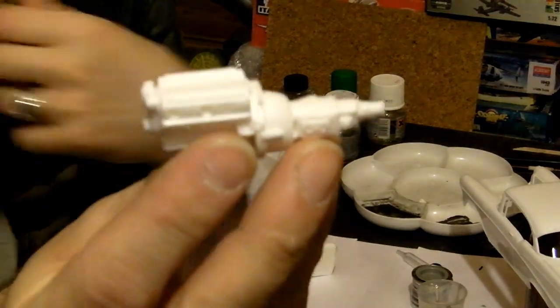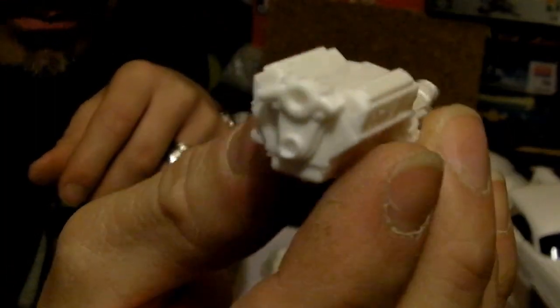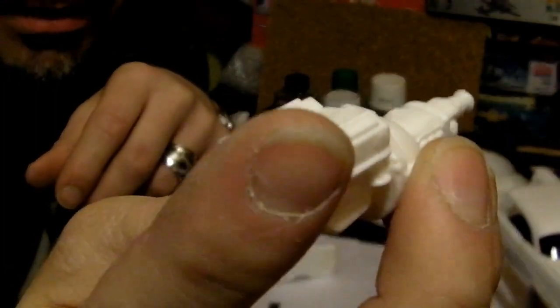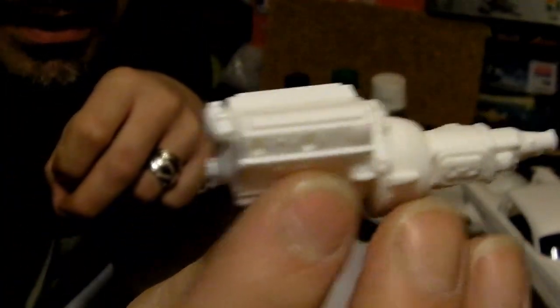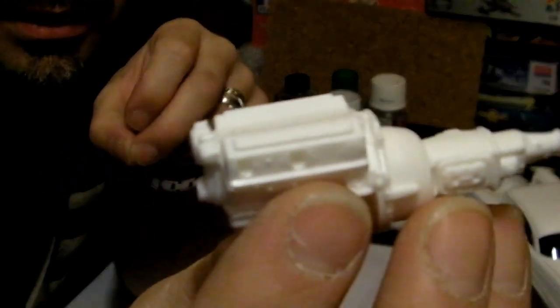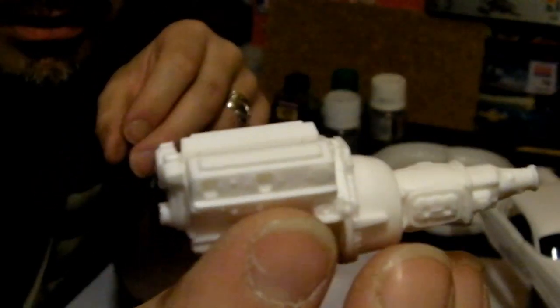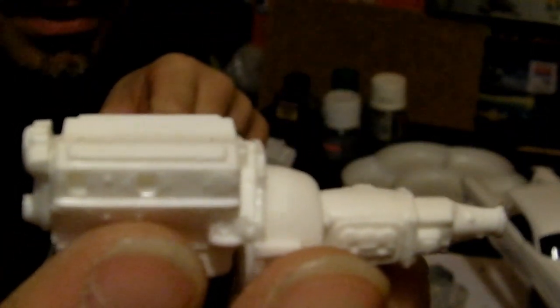This is the completed engine and gearbox assembly — completed in as much as I'm putting it together for primer and paint. So this is a Chevy V8, this is the bell housing and gearbox assembly, and the V8 engine block with the front assembly and the sump pan there. I still need to add the pulleys, the belt, the fan, and the rocker covers. The rocker covers are chromed, however, so they'll be going on last, once the rest of the block has been primed and painted accordingly.